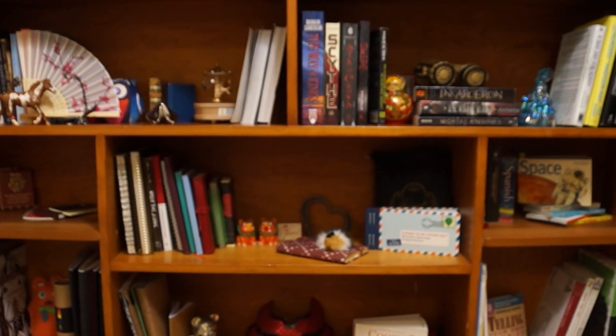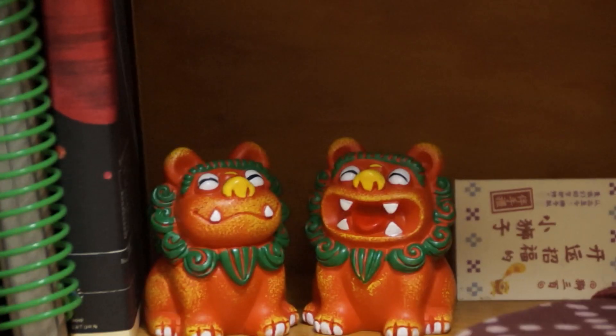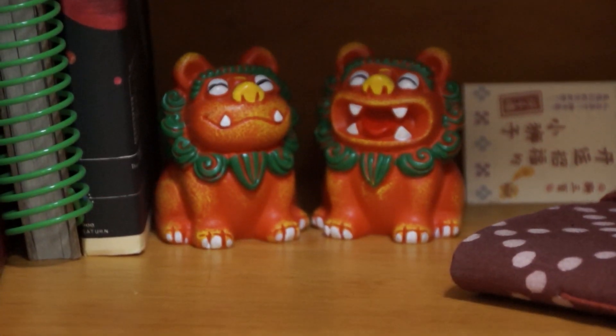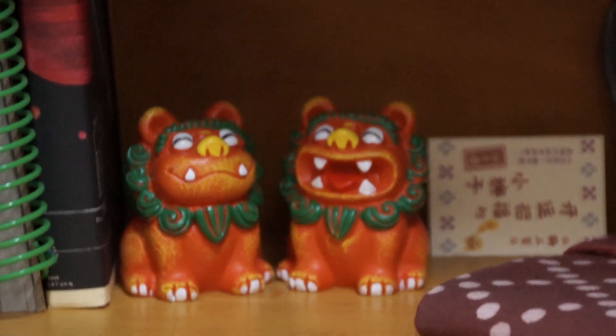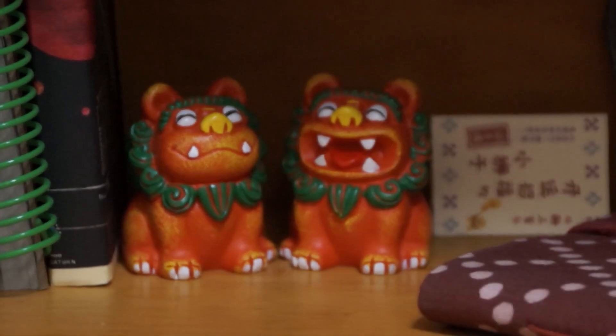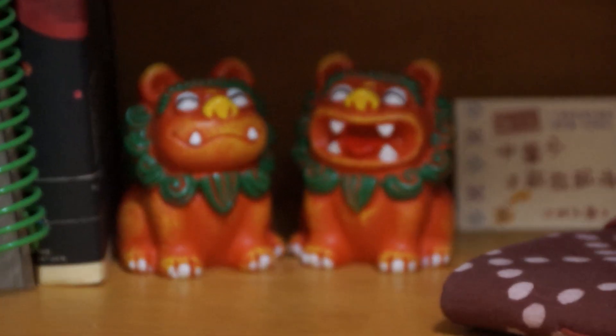I did a video when I was putting this bookshelf together and putting stuff on it. We're going to take a look at all the different stuff on it. These were a gift from my sister when she went to China.